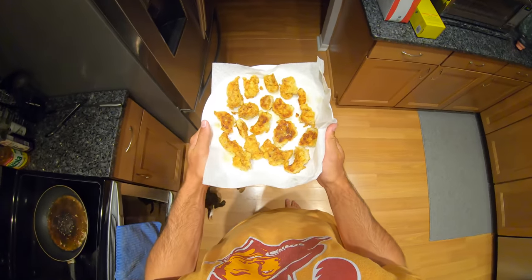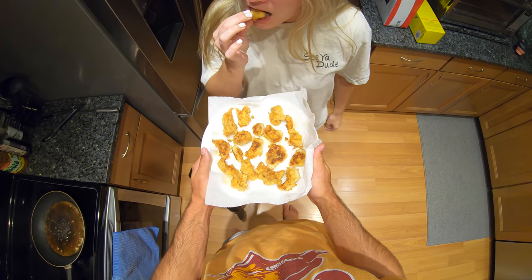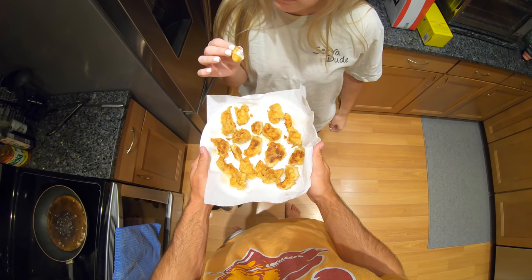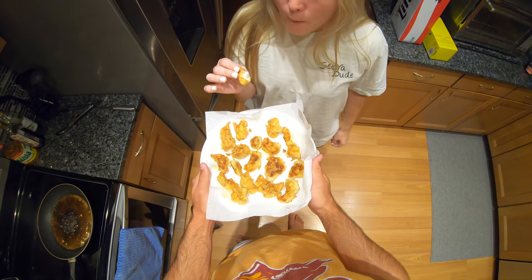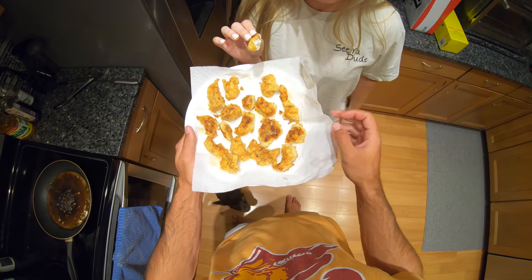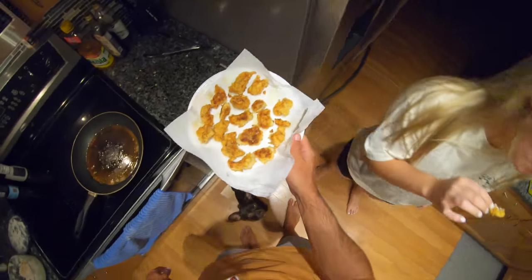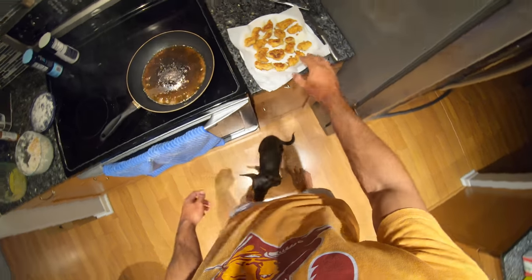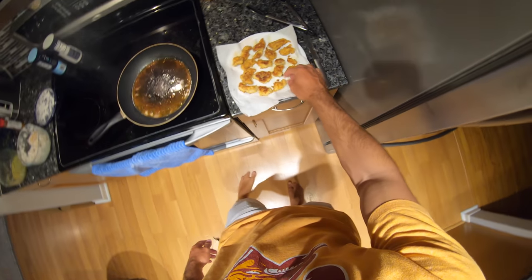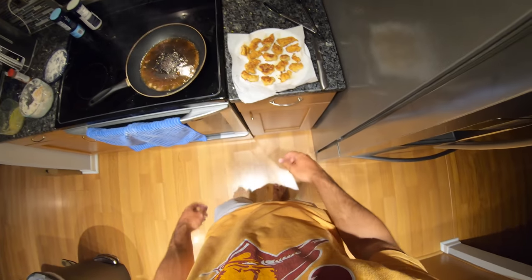Do you want to try one? Pick one - might be hot. What does it need, if anything? A dipping sauce. Yeah, it's so good though - probably whip something up. Super simple recipe, only takes about 10 minutes once you have everything lined up. Give it a shot - let me know, especially if you guys have a dipping sauce. I've made an aioli in the past that's really good with this. Thanks for watching - make sure to give it a thumbs up if you enjoyed, and I'll see you guys next time!